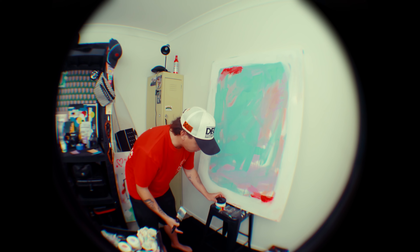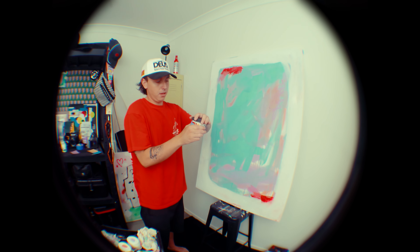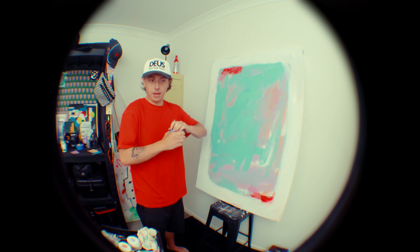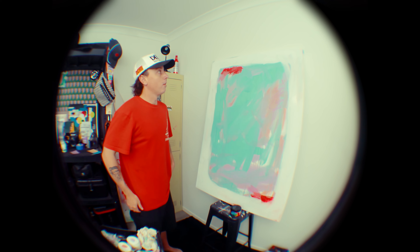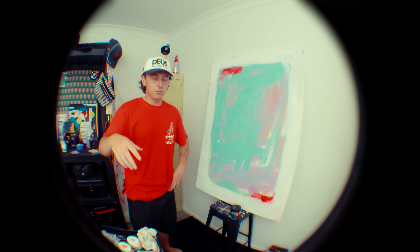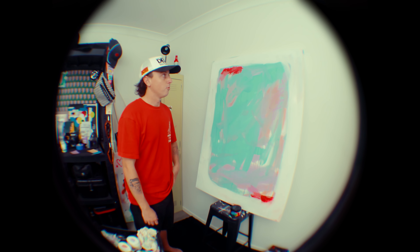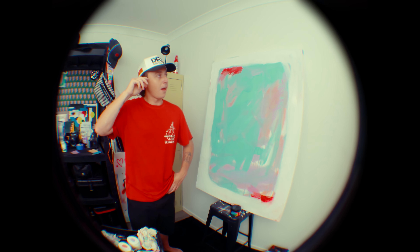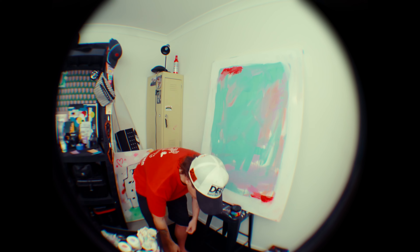One of the other techniques I'm going to try besides the paint roller is using coffee. In the tattoo industry, a lot of traditional tattoo artists do flash sheets on coffee-stained backgrounds and then do the flash on top of that. Trying to do more trad work myself, I thought it'd be kind of cool to bring that tattooing art aspect into this painting. So yeah, we'll see how it goes.